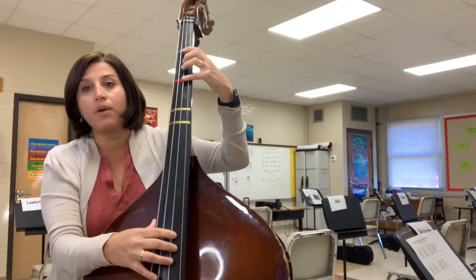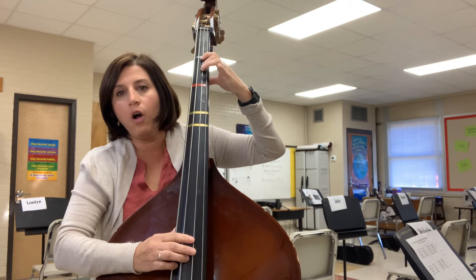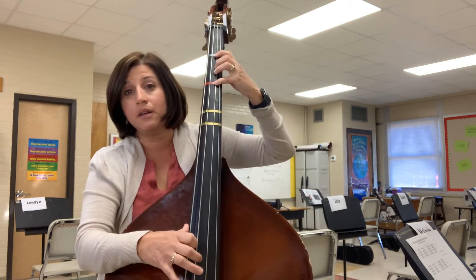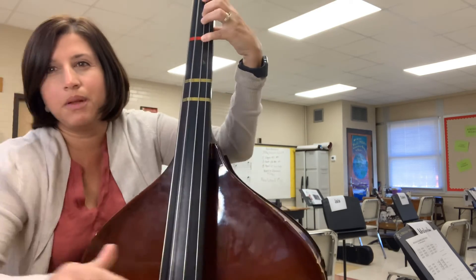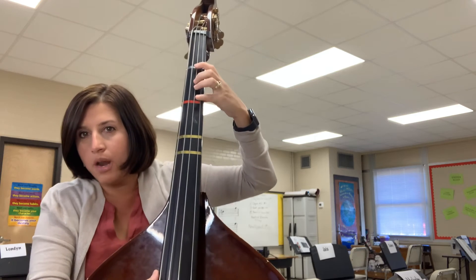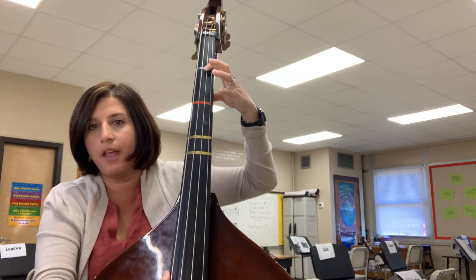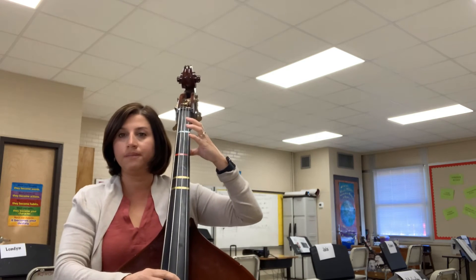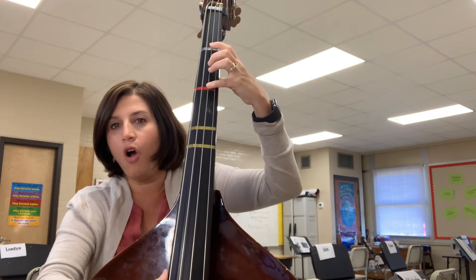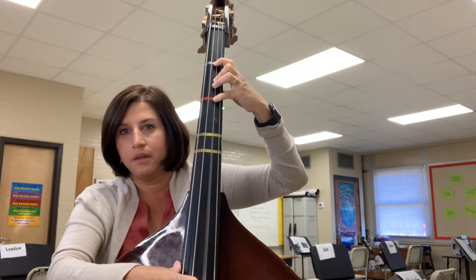Then we're going to put all the fingers down — we're still on the D string. Put all fingers down including the pinky, and your pinky is going to be stepping on the following tape, which gives a different note: F sharp. So I have my E, and then when I put all my fingers down it gives me an F sharp. The pinky has to be on the tape — not before it, not after it — right on the tape. That's your F sharp.